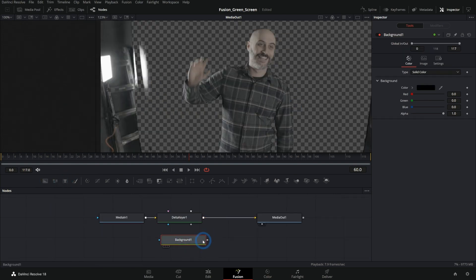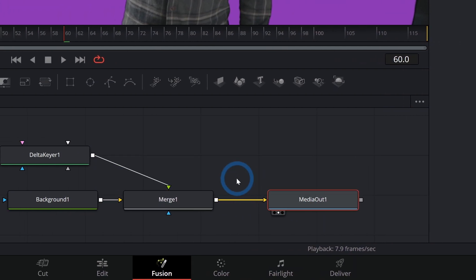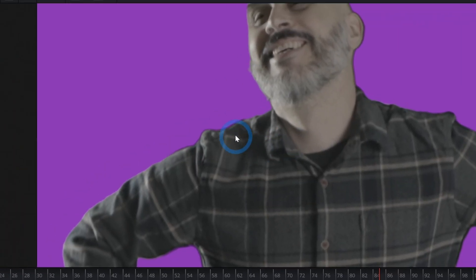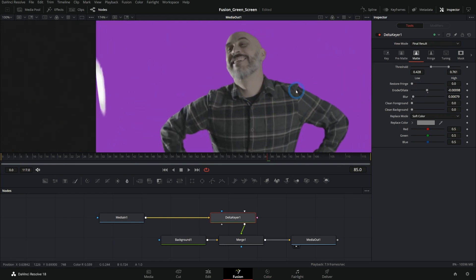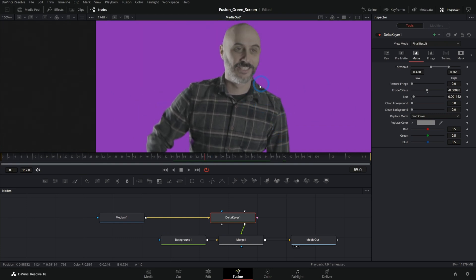Let's put him over a background so we can see what's going on. We'll make this like a pinkish purple. Merge the Delta key over the background and bring that into our media out. Now we have him over this purpley background. One thing we've got to do is deal with this black line around him — we can take the threshold up a little bit, erode it just a touch, and blur it just a little bit. We're getting to where we have a decent edge. We need to blur this just a little more and it's working okay.